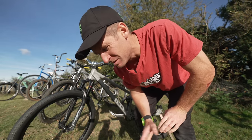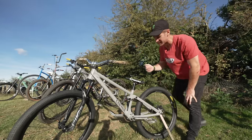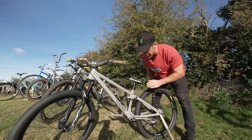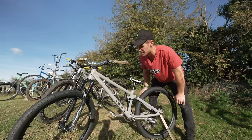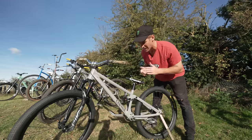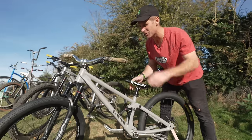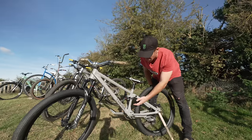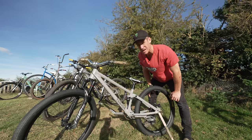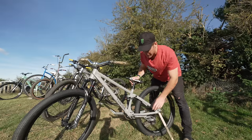This is the Canyon Stitched 720. This is a slopestyle bike, and as you know, my background is slopestyle — all the years of riding the contests, I never had a proper slopestyle bike until now, and I'm kind of at the end of my slopestyle career. But I love the fact that this can do all the tricks, but you've still got the suspension at the rear to take up some of the massive impacts, and makes this one of my go-to bikes for everyday riding.